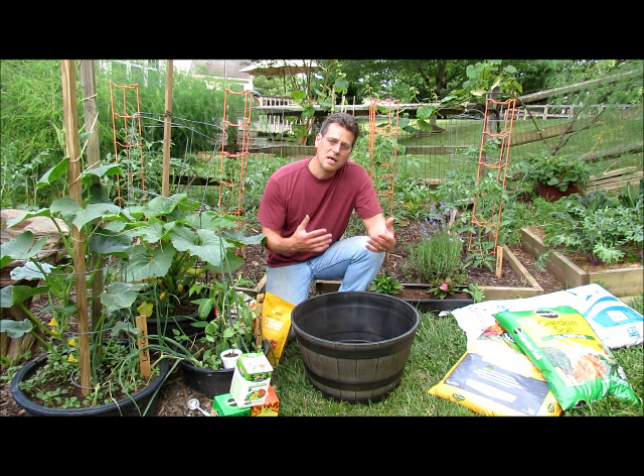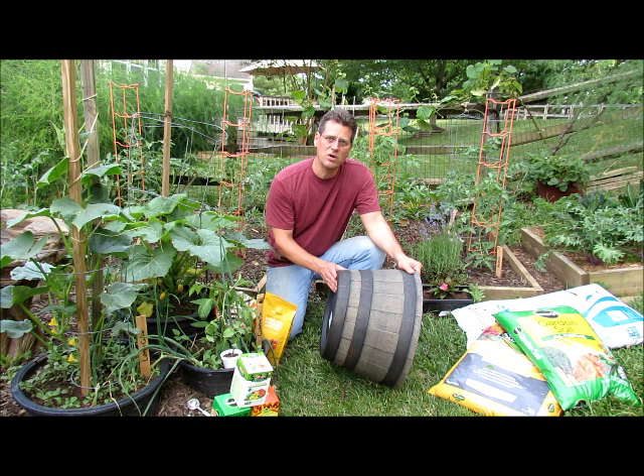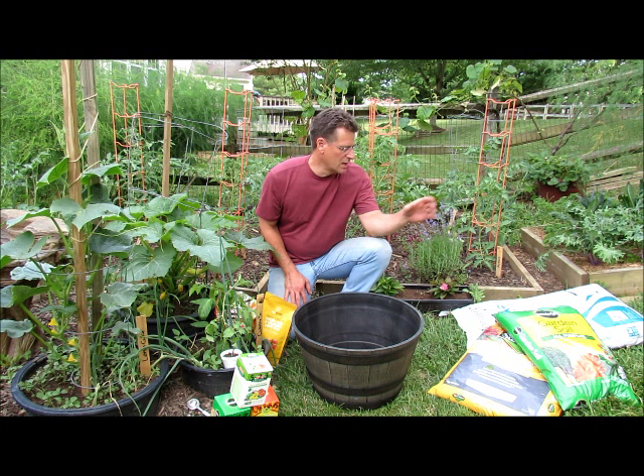This will probably be a three-part series where we'll do some tending, pruning, and all that kind of stuff and harvesting. But to get started, this is about a 10-gallon container — I just got it at Home Depot. It was actually only $9; it was on sale.